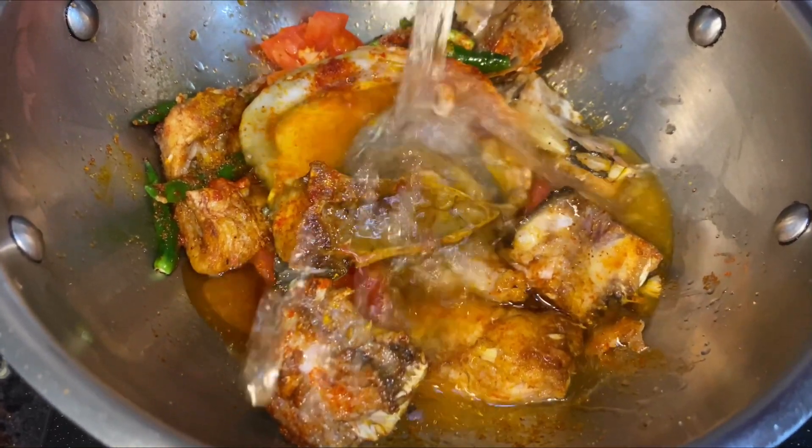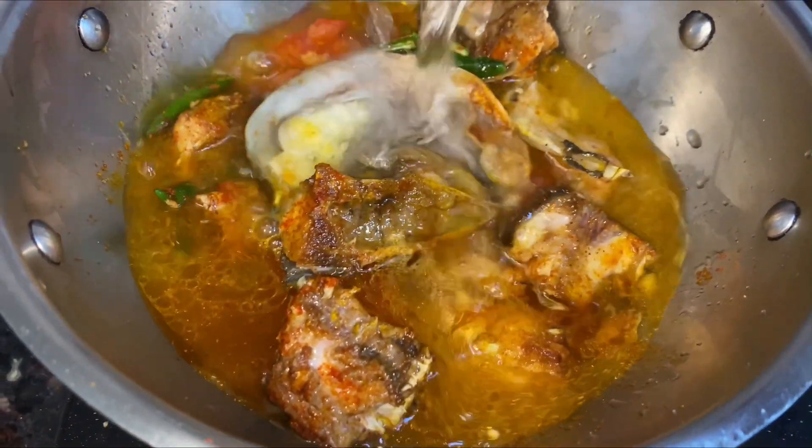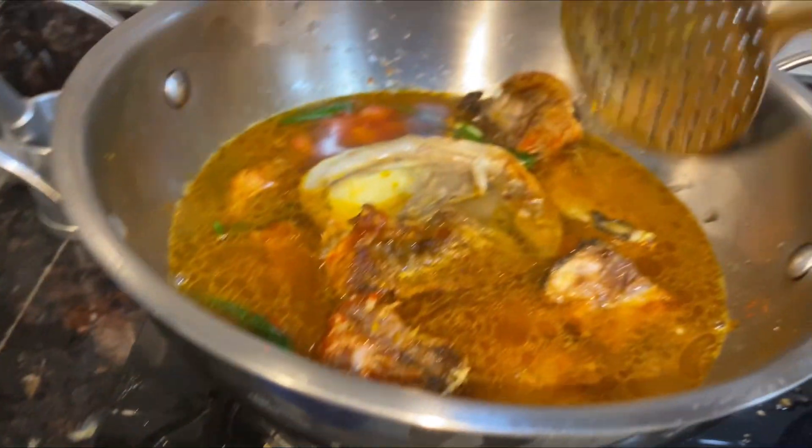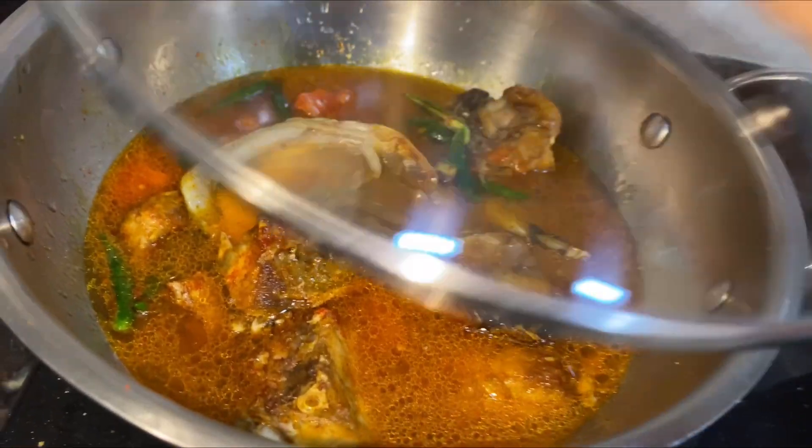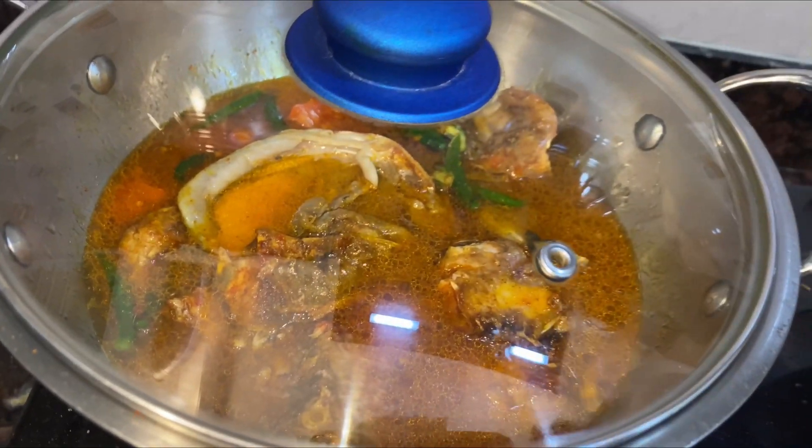I will add the oil in the water, and if you like it, you can add the oil in the water. I have to cover it and I will boil it. In Kolkata, we will only skip the water. We will skip the breakfast for 4 days.